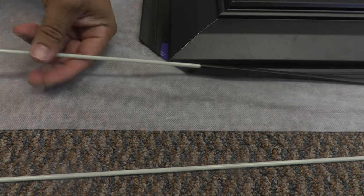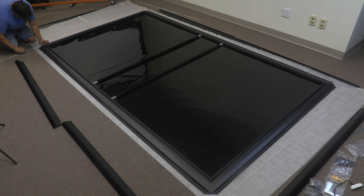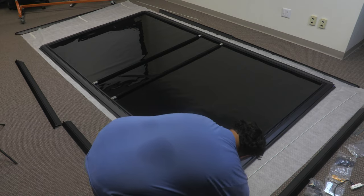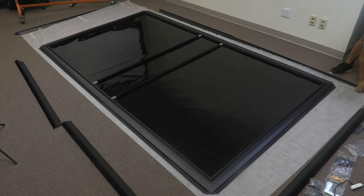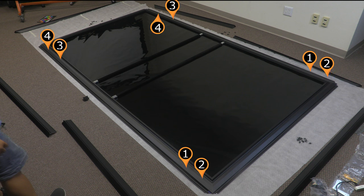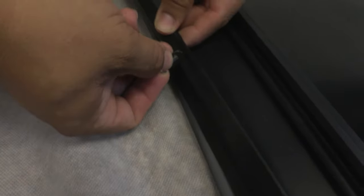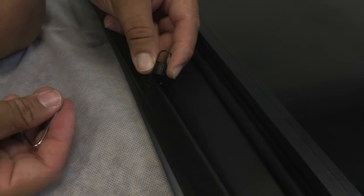Carefully insert the tension rods into the corresponding sleeves on the back side of the screen. Starting from the corners, hook the black springs in this order: ones, twos, threes, fours, fives, sixes, sevens, eights.